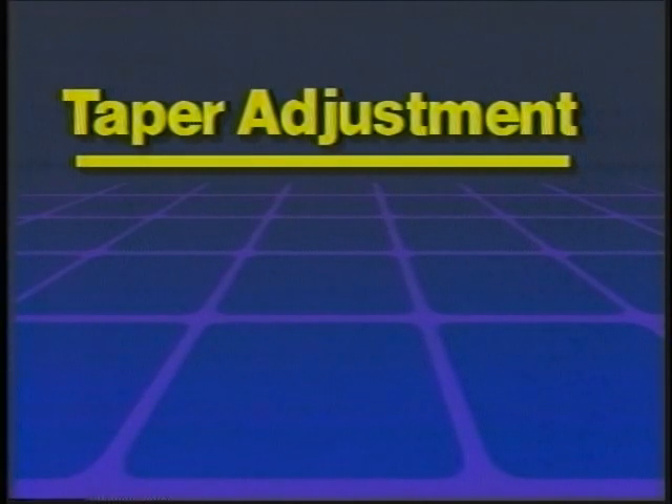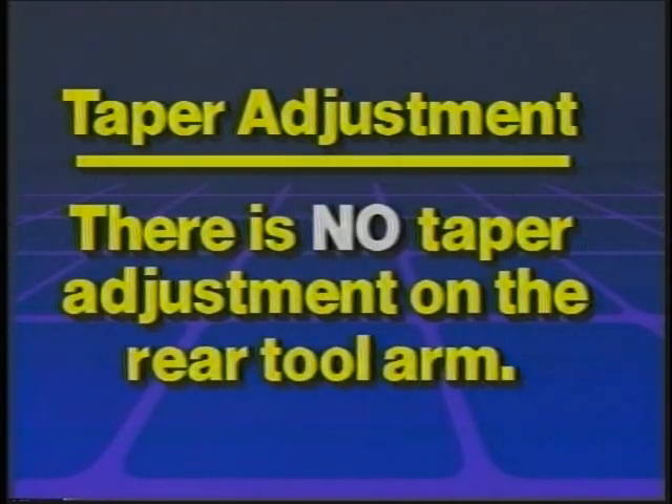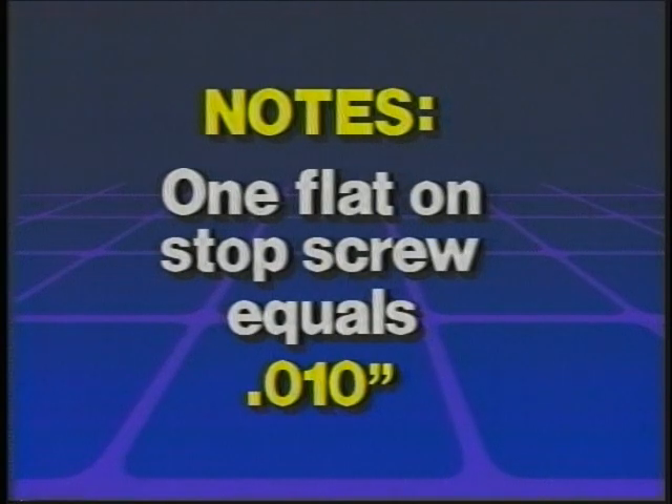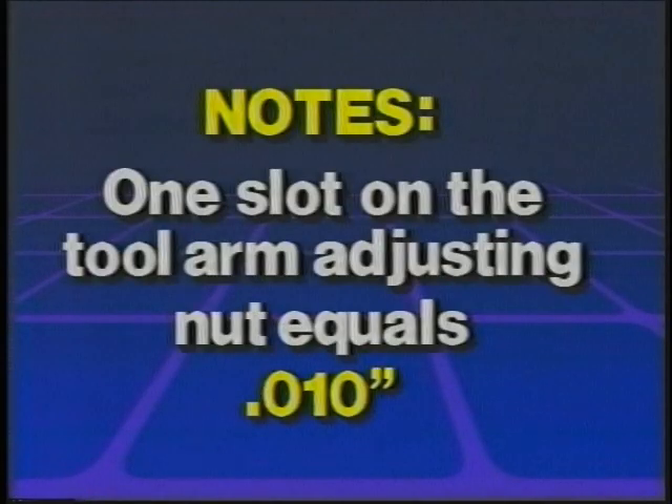Taper adjustment: there is no taper adjustment on the rear tool arm. The following are approximate figures: one flat on the tool post lateral adjusting screw equals one sixty-fourth; one flat on the stop screw equals ten-thousandths; one flat on the turnbuckle nut equals fourteen-thousandths; one flat on the tool arm adjusting nut equals ten-thousandths.